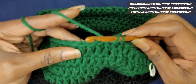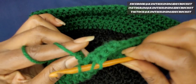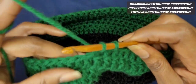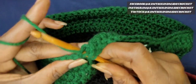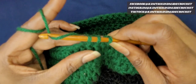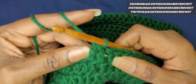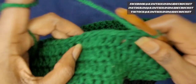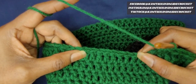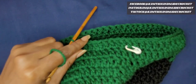So now we're at the point where we want to do our decrease. Go into your next stitch, yarn over and pull up a loop. Yarn over and pull through 2 stitches only. Yarn over again, go into the next stitch, yarn over, pull up a loop, yarn over, pull through 2. Yarn over and pull through all 3 — and that's how you do a double crochet decrease. Continue around: make 10 double crochets, do another double crochet decrease, and repeat all the way around.